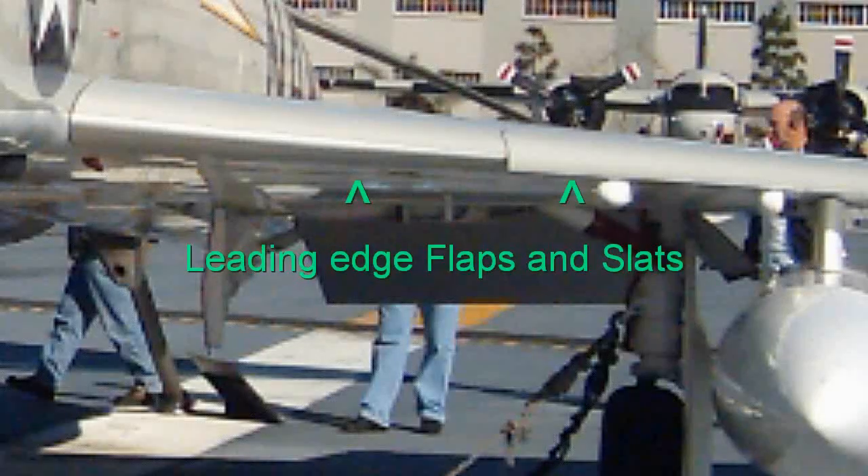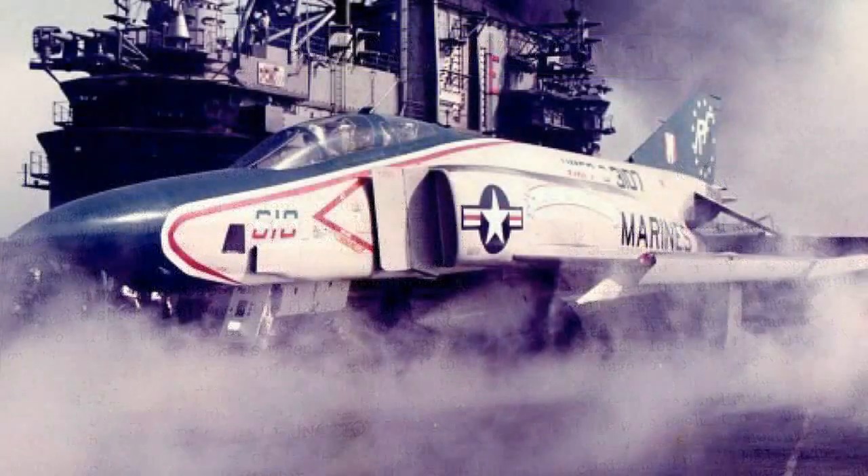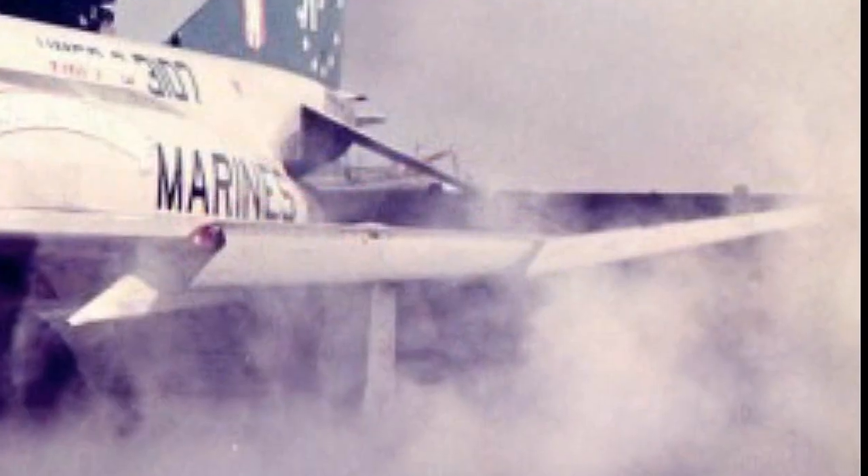It's kind of like thrust vectoring. Second, it has flaps on the front of the wing called slats, that increase the airfoil even more than just the rear flaps. Third, it has BLC — Boundary Layer Control. That means that when the leading edge slats are down for takeoff and landing, there are slots all along the leading edge that blow thousand-mile-an-hour hot air over the top of the wing, thus also increasing lift that much more.